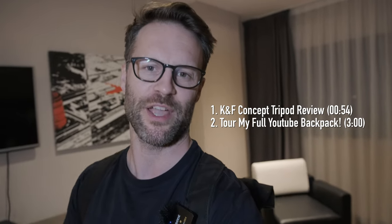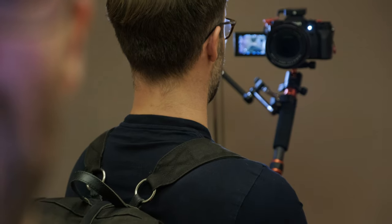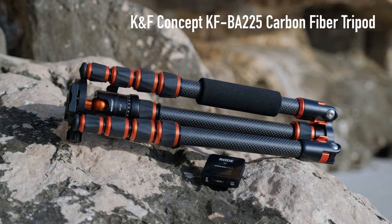Before I show you what's in this backpack, let's talk a little bit about the thing I'm using here as a monopod — the KNF Concept carbon fiber tripod.